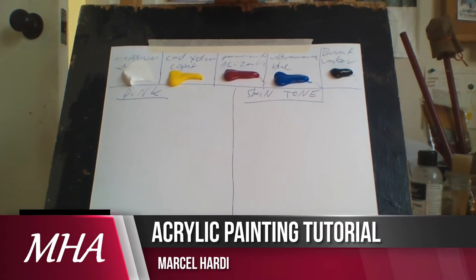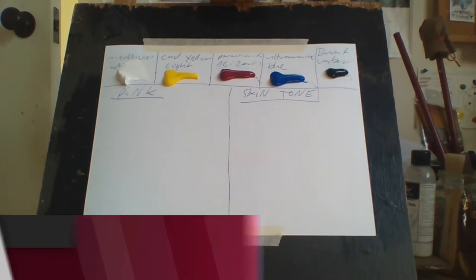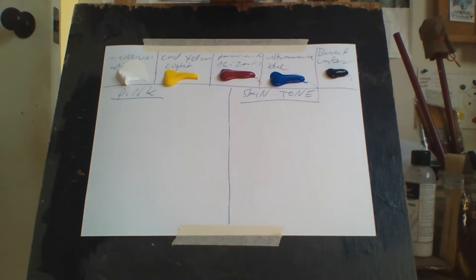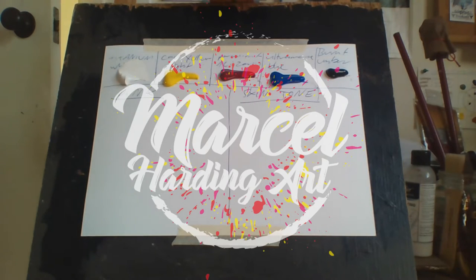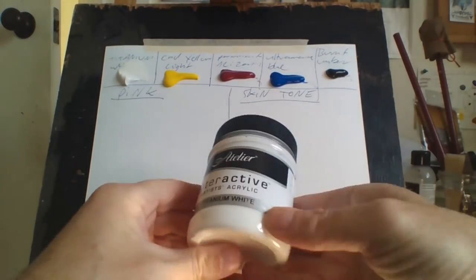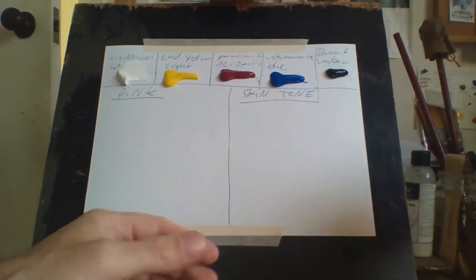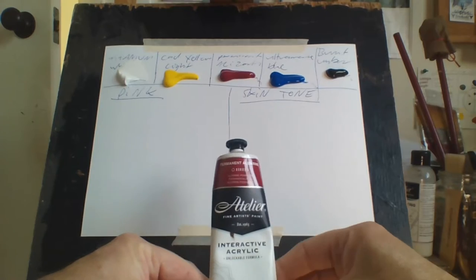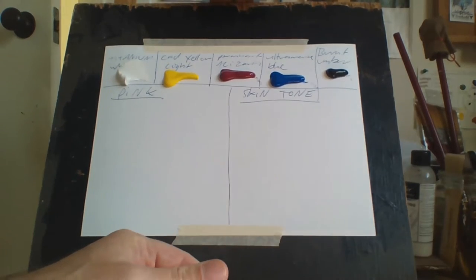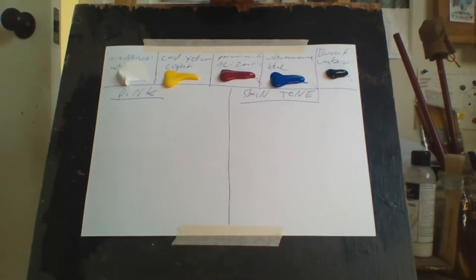Hello everybody, Marcel Harding here, welcome to my channel Marcel Harding Art. Today I thought I would show you how I mix pinks and skin tone. Pinks is pretty easy but skin tone is a lot harder. The colors I use are titanium white, cadmium yellow light, permanent alizarin — it has to be permanent because it's a lightfast color — ultramarine blue, and burnt umber.